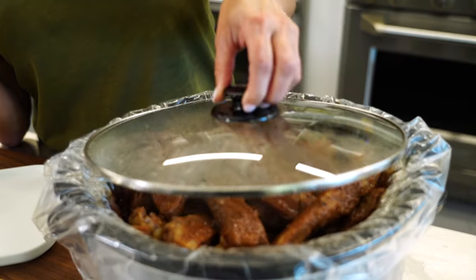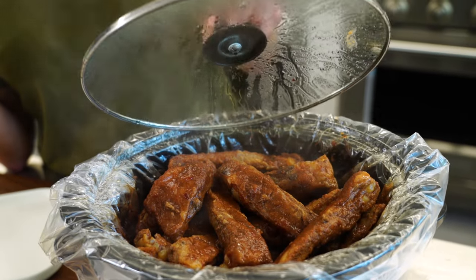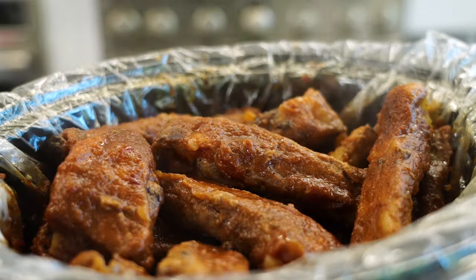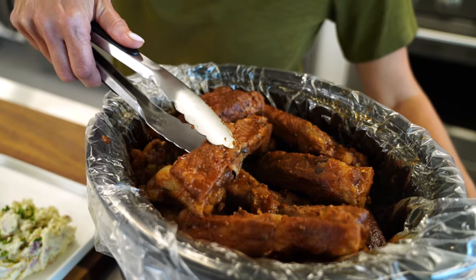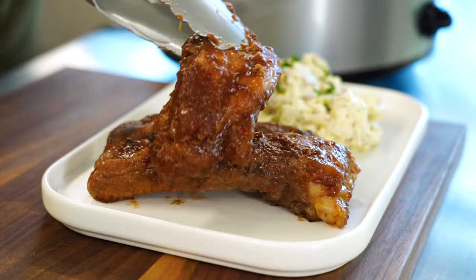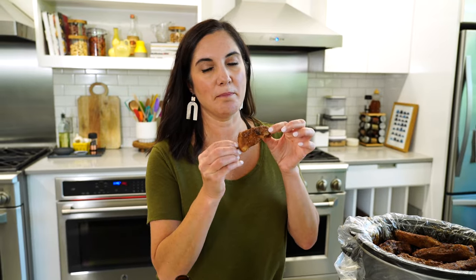It's party time and the ribs are ready. Look at that. You might argue that these are not grilled or smoked, so they're going to be missing something, but the barbecue sauce has its own little smokiness in there. You're not going to miss it. The time and effort you saved is worth every bite.